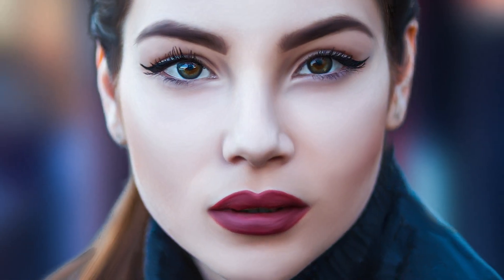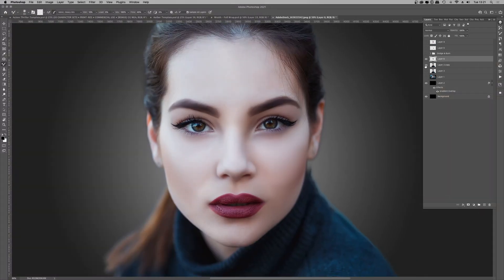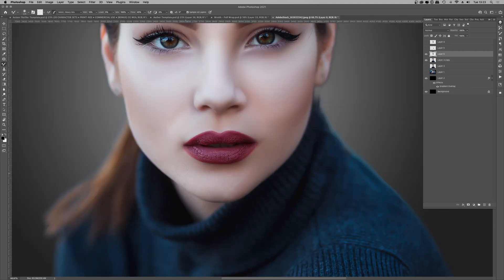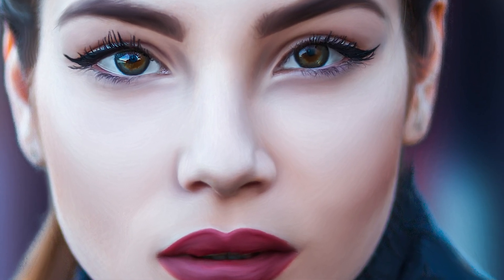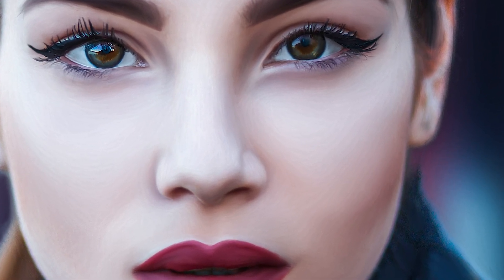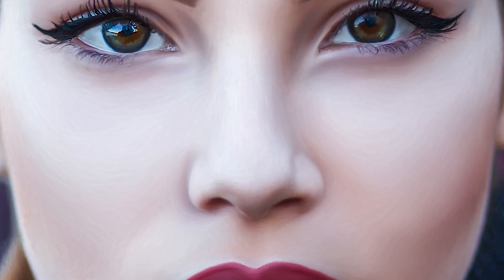Hey guys, welcome to the video. In this tutorial I'll be showing you how I created this soft look overpaint portrait. As it's an experiment, I'll share the mistakes I made, the lessons I learned, and the software issues I encountered. You may have figured out by now that PM.com likes to do things a little bit different, so this is a change of pace from the usual tutorial format.